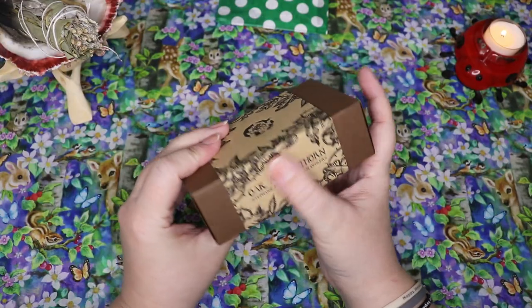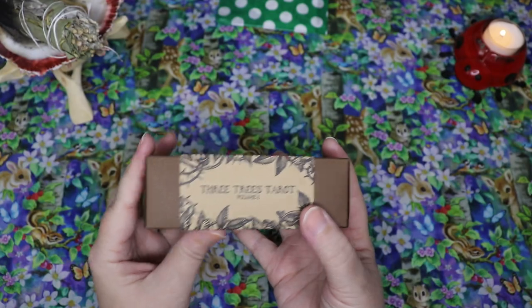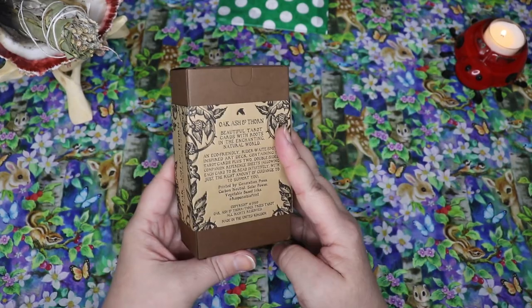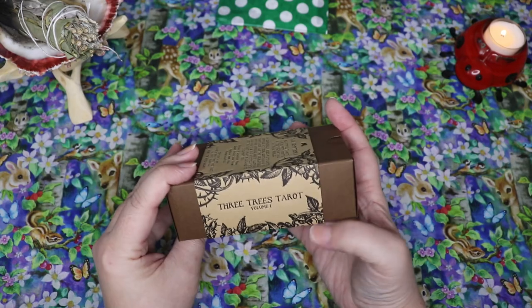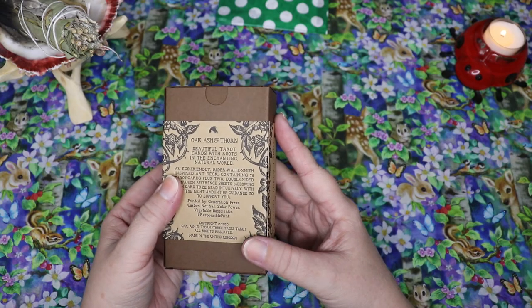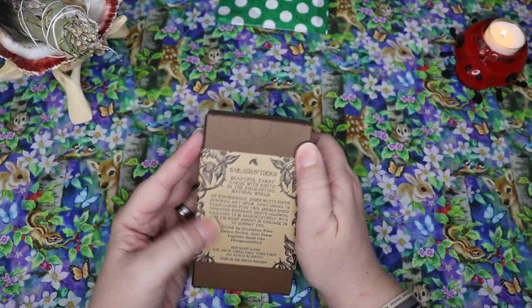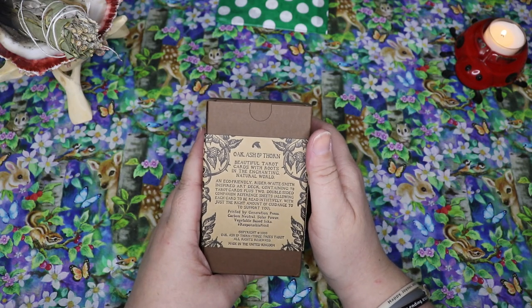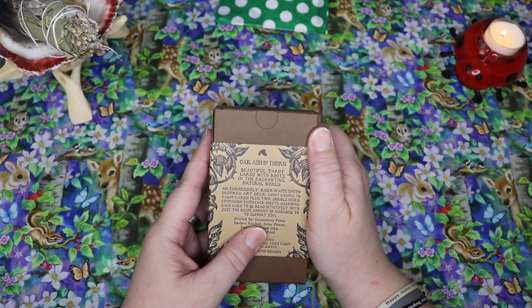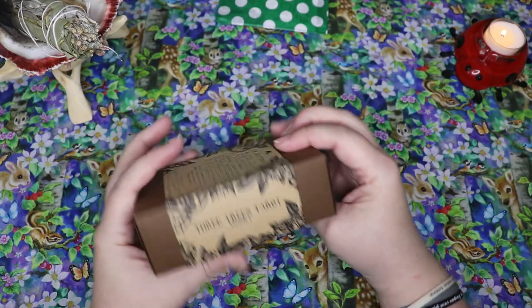This is a really really lovely box — I forget exactly what it's called but it's like embossed, pressed — letterpress is what somebody said. It says 'Three Trees Tarot Volume One.' Spoiler alert: I believe the next Three Trees Tarot is still going to be Adam Ohlers as the artist, and it's going to be earth dragons, which I'm so excited about. On the box it reads: 'Oak Ash and Thorn — beautiful tarot cards with roots in the enchanting natural world. An eco-friendly Rider-Waite-Smith inspired art deck containing 78 tarot cards plus two double-sided companion reference sheets. Printed by Generation Press — carbon neutral, solar powered, vegetable-based inks. Copyright 2020, made in the UK.'